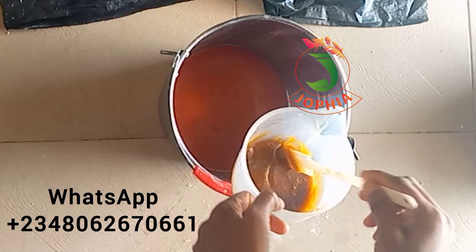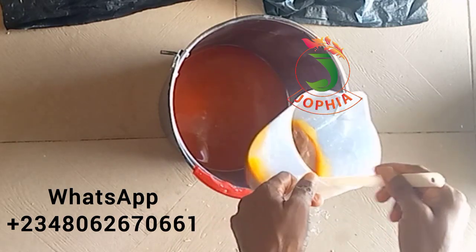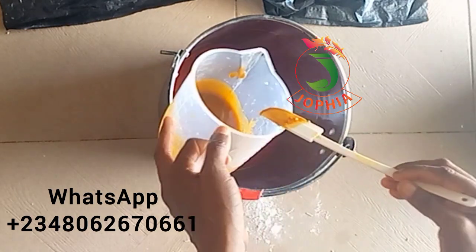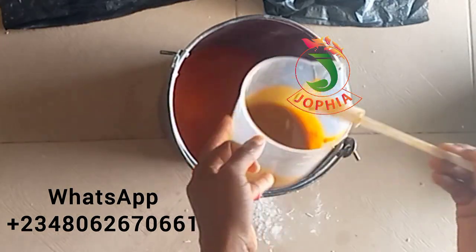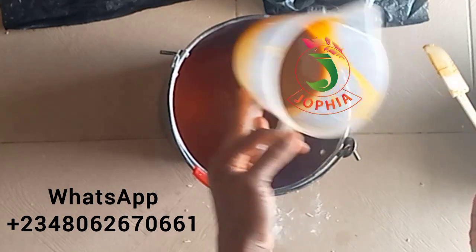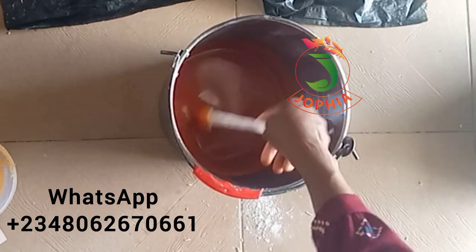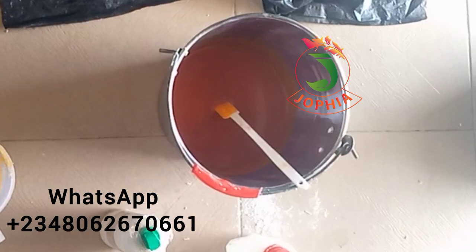So if you want to bleach one liter, two liters, ten liters, fifteen liters — I'm just using this particular one to demonstrate. This one I'm holding is one I bleached before, but I used a lower quantity of the chemical, that's why it's not that dark. This one I'm going to bleach today — I'll be using a higher quantity to achieve a darker oil.